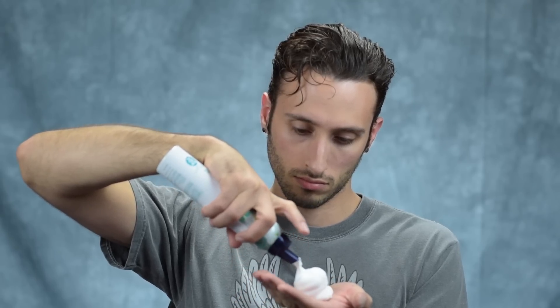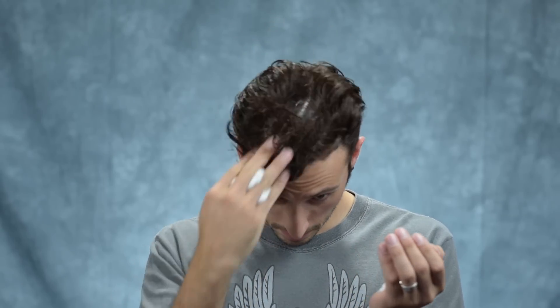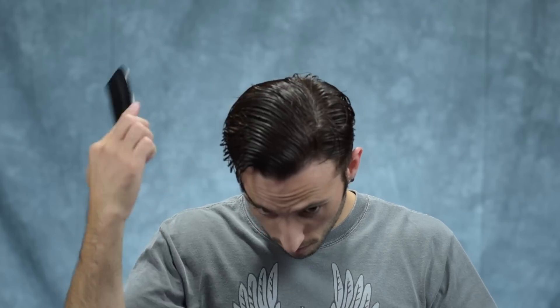I'm starting out by pre-styling with some mousse. Mousse is a great pre-styler because you can get some pretty decent hold, and since it's so lightweight, you can get some serious volume. I'm going to work that into my hair as per usual, and then go in with a medium tooth comb and run that through my hair to get it totally saturated. I'm also going to use the comb to start that high side part that he has.